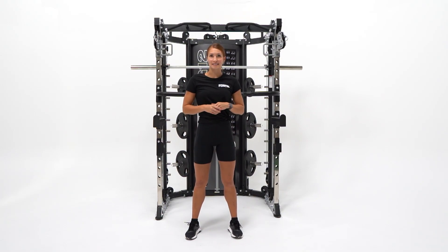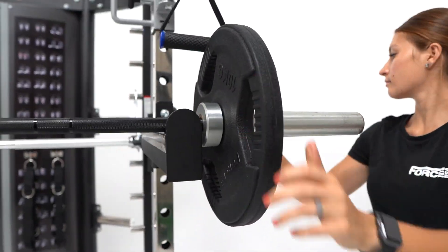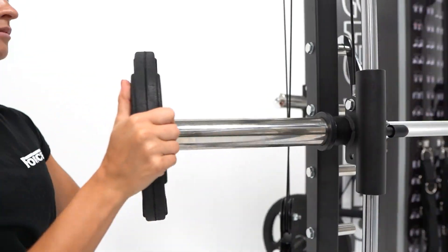The Force USA development team have added six Olympic-sized weight plate holders, Olympic and standard barbell holders, and storage hooks for all of your attachments.